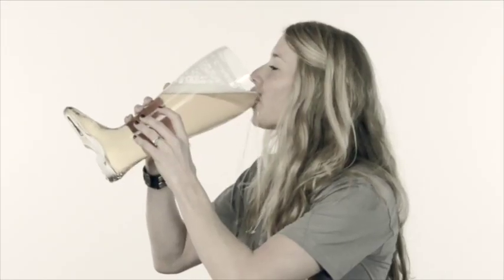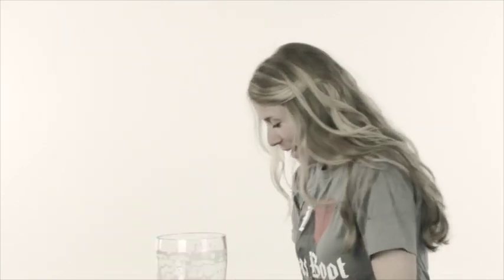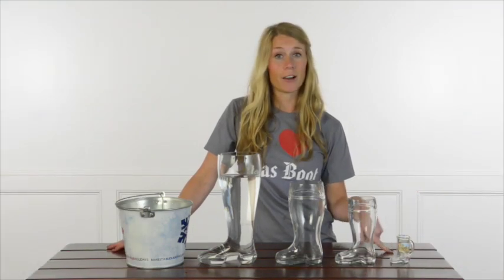Hi, my name is Sydney at Oktoberfest House and I'm going to teach you how to drink out of a beer boot. Here are some of the beer boots that we sell on our site, Oktoberfesthouse.com.